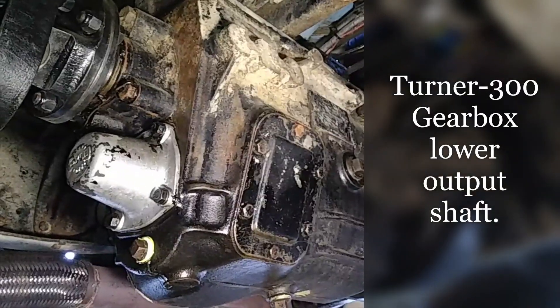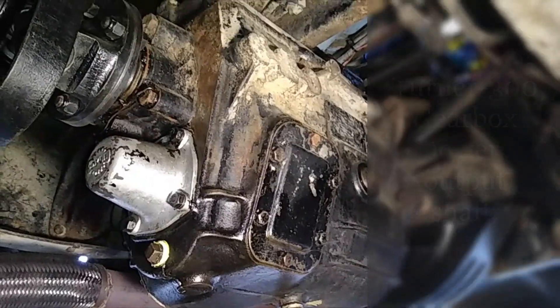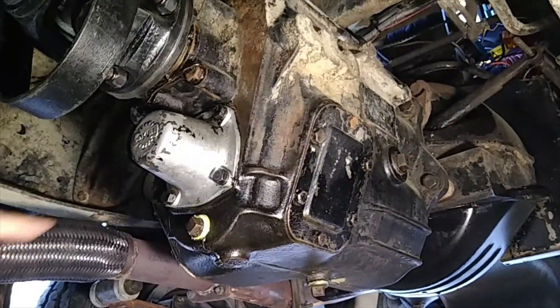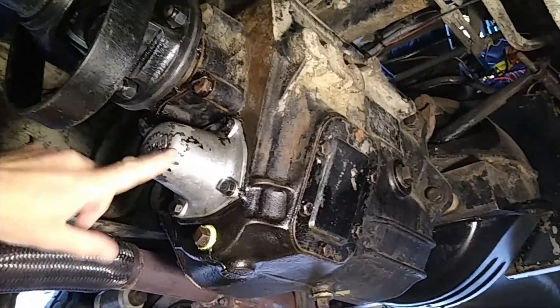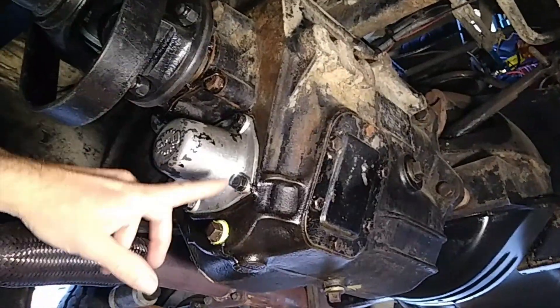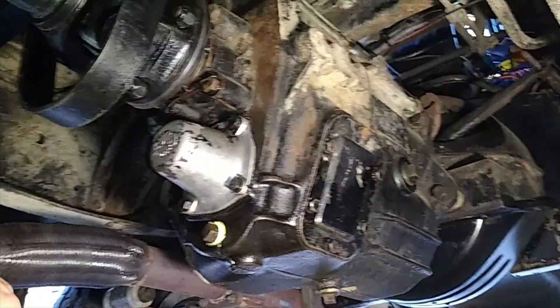We're looking at the underside of a Turner 300 gearbox. Someone recently asked what's behind this cover - I think it could be a PTO spline or something. I'm going to take this cover off and have a look, because I've also got a few oil leaks in here.